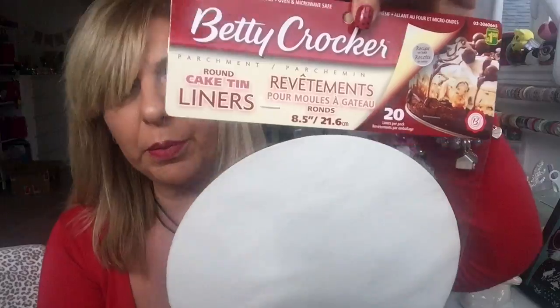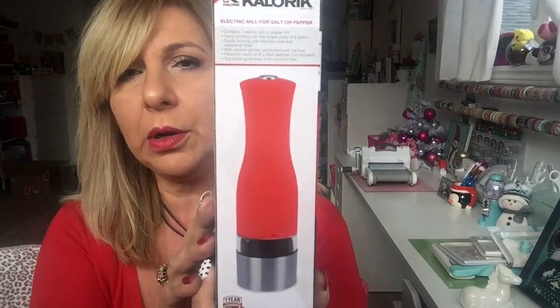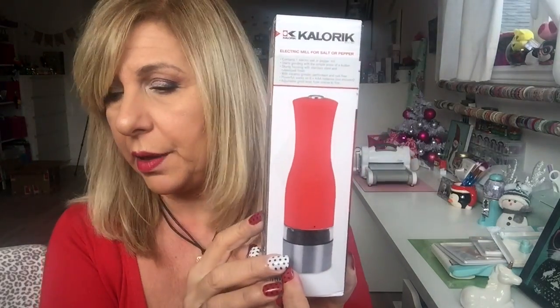I also got some parchment paper — the round ones. These are $1.50 and you get 20. They also had this electric mill for salt and pepper and it's red. This was $4 as well, so I grabbed it.